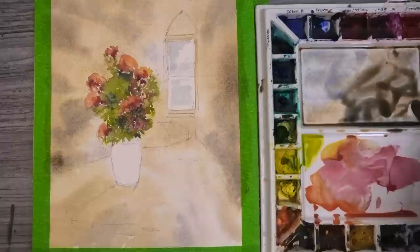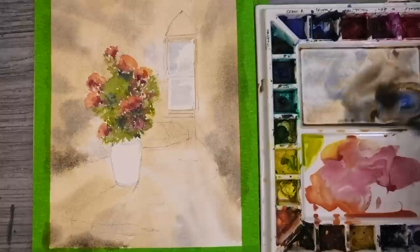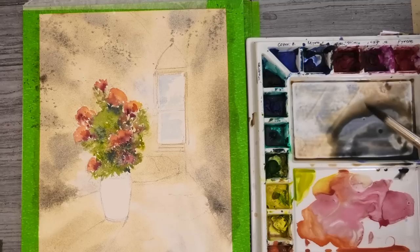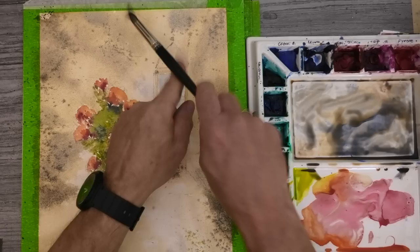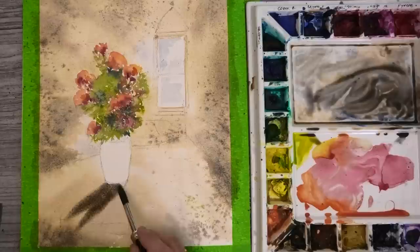Simply building up the layers with darker values, still into the wet. Now we're at the damp stage where it's about 50% dry — splatting in some dark paint into all the surrounding walls, and of course this dramatic cast shadow from the vase. These are all mixes from burnt umber and French ultramarine.